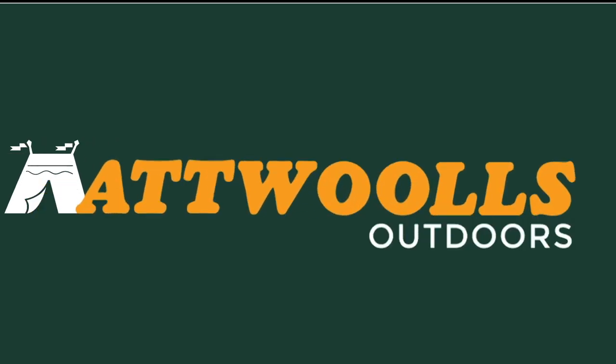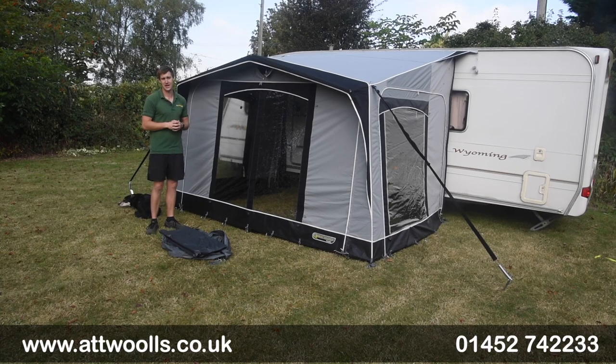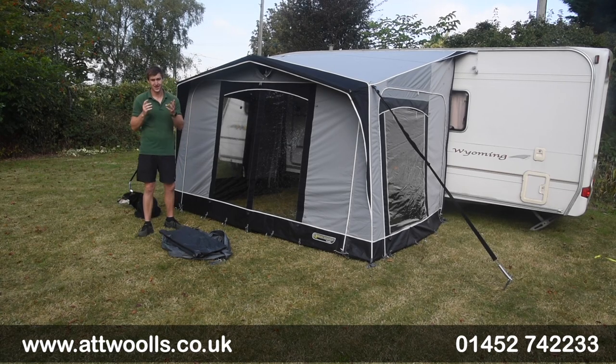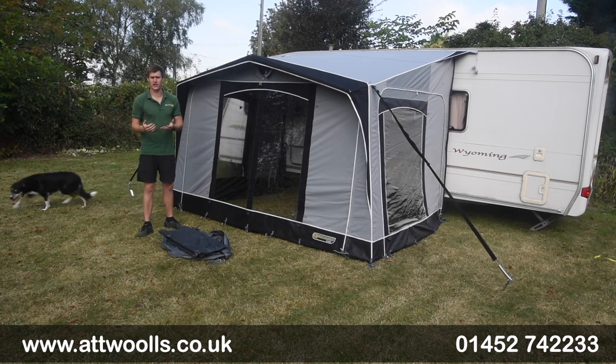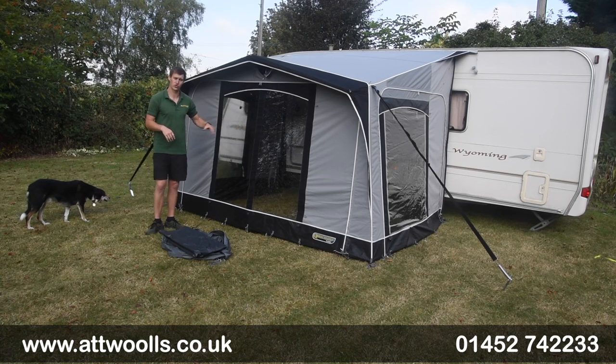For the latest top tips, reviews and advice, please subscribe below. Hello and welcome to AtWall's Outdoors with me Mike. Today I'm giving you a bit of a tutorial video about how to pack away a traditional porch awning.